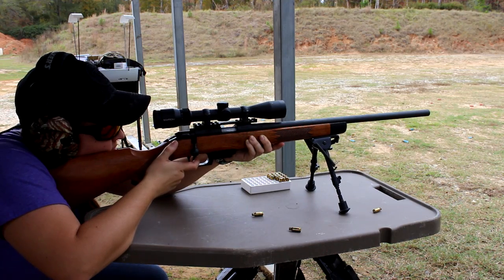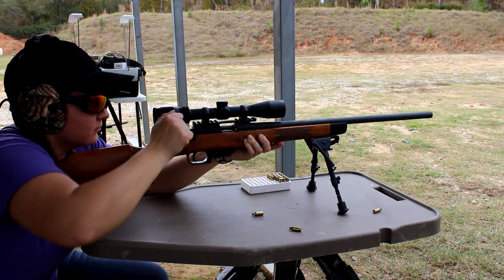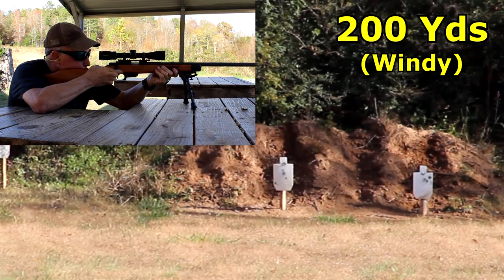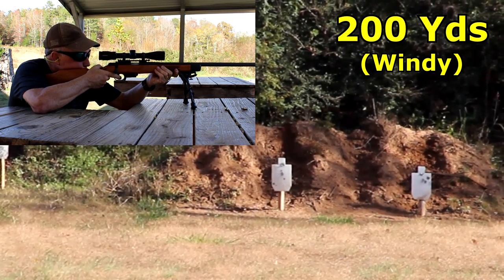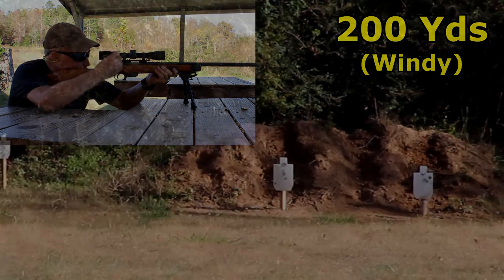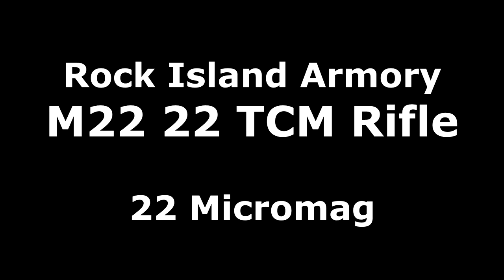The Rock Island Armory M22, .22 TCM rifle — let's check it out. In 2014, Rock Island Armory introduced their .22 TCM.